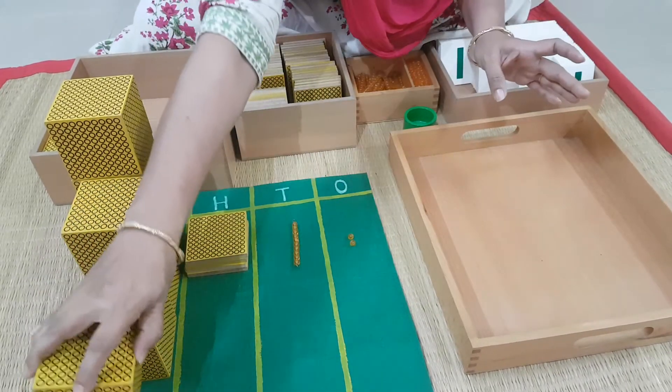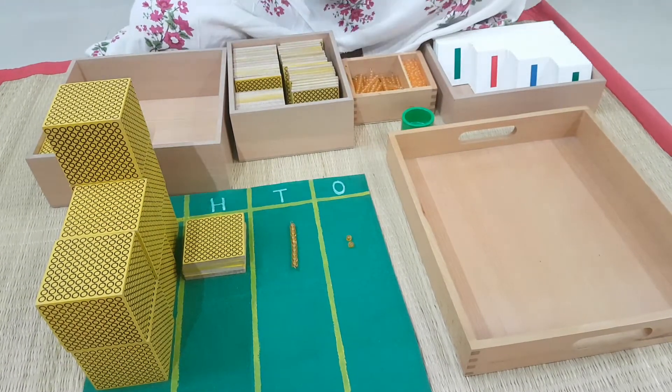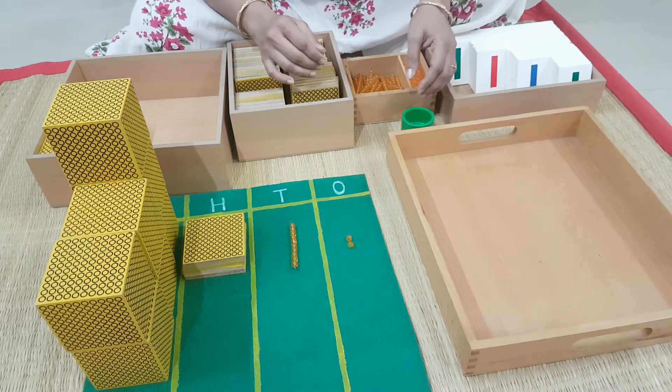Let's count how many 1000's are there. 1000, 2000, 3000, 4000, 5000, 6000, 7000. You have 7000. So I am going to keep it back here. Remember the number 7000. There is 7000 in this. Now we will have to represent it in the card — that is all.